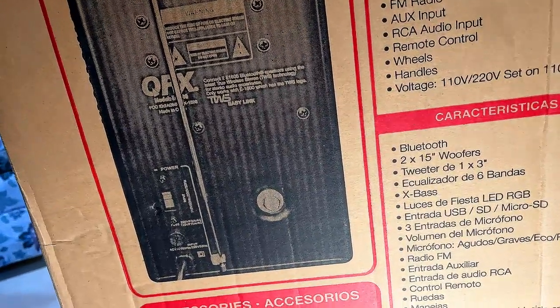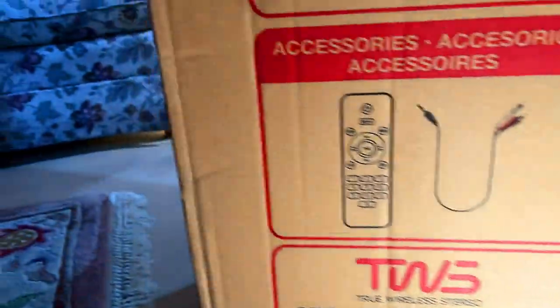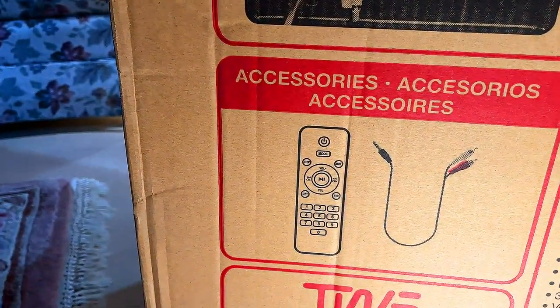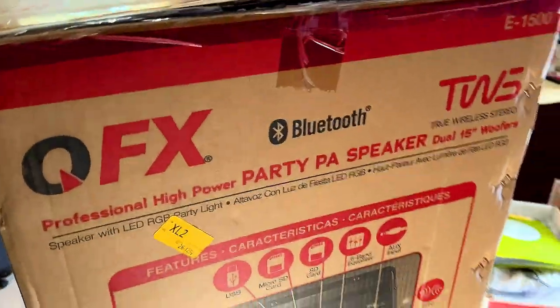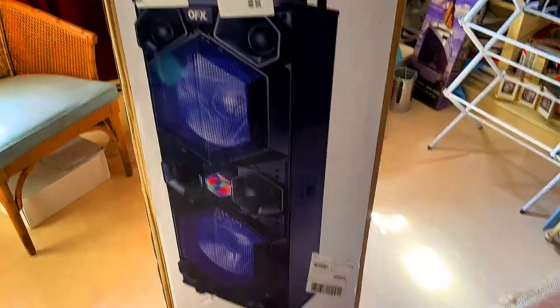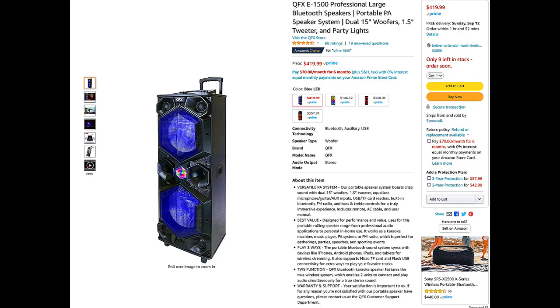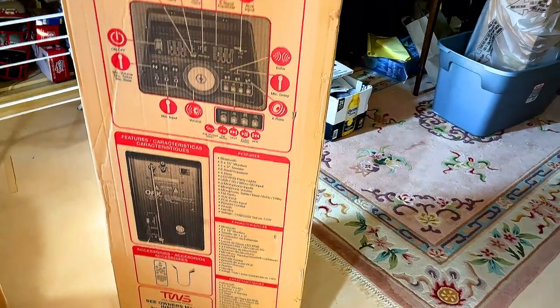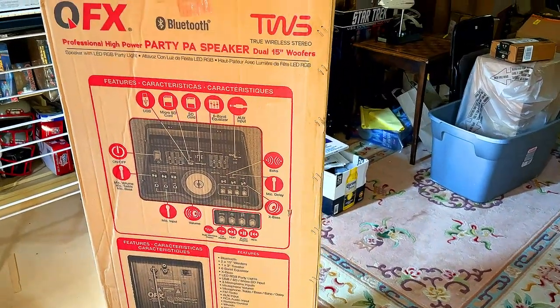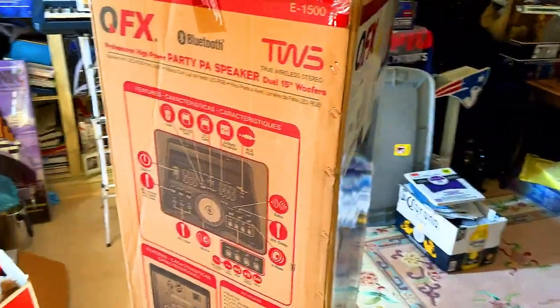I got this from Amazon and had some points compiled. It was originally around $400, but I ended up paying around $325 with my rewards.